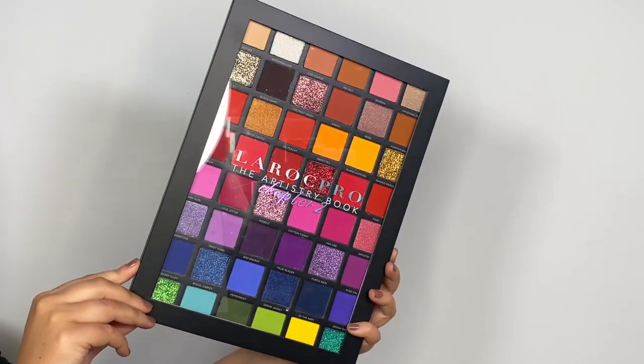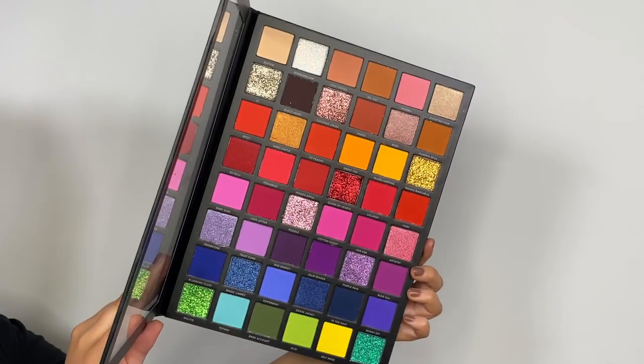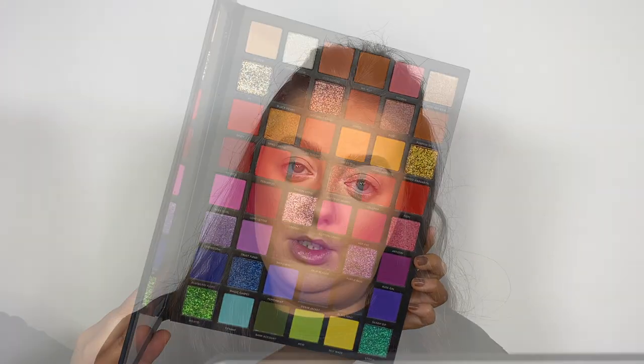This is The Artistry Book Chapter 2 from LORAC PRO. It is an updated version of the original Artistry Book palette. The new one has 48 colours with a range of 31 matte shades, 10 pressed glitters, and 7 duochrome foils. I'm going to dive into the palette, create a look for you, and see how it works, so if you'd like to see how the LORAC PRO Artistry Book Chapter 2 palette performs, please keep on watching.